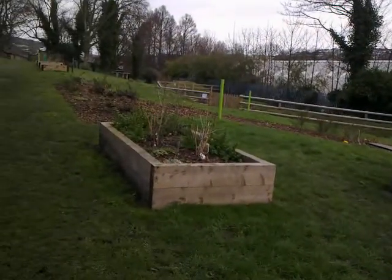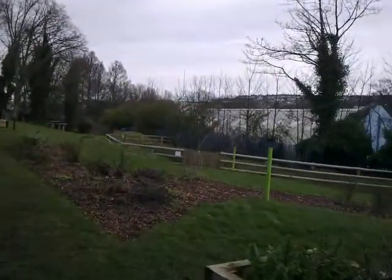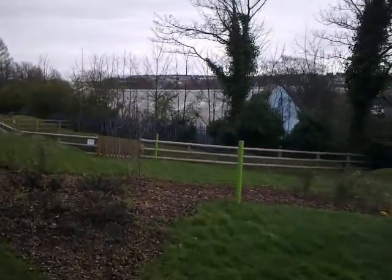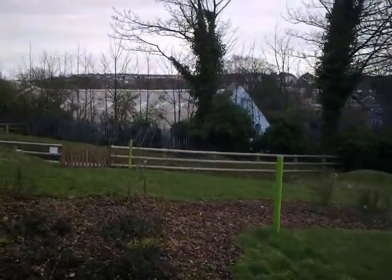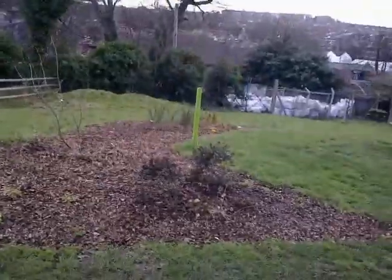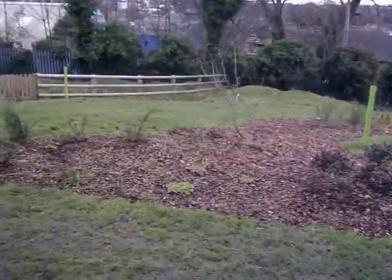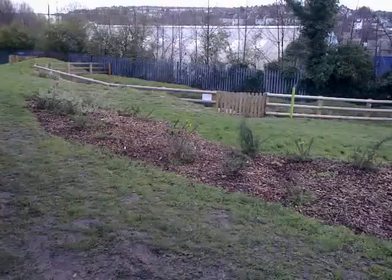And some raised beds for vegetables and herbs. Just showing you the park — on the left is a dog area, but dogs are actually allowed into this park. The pond was put in by another contractor and the funding for this garden came through Marks and Spencer's, people giving 5p towards plastic bags. That's a bed that we made.